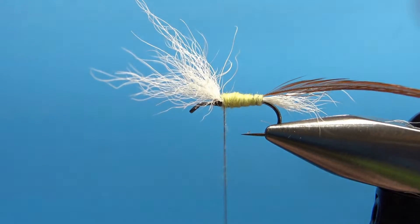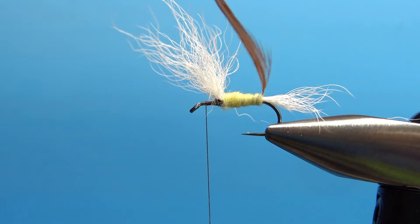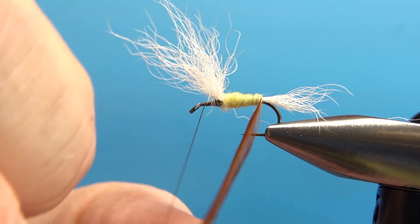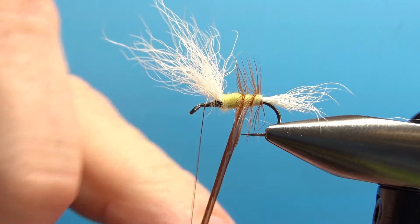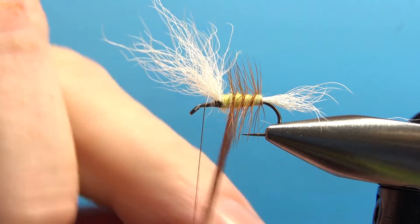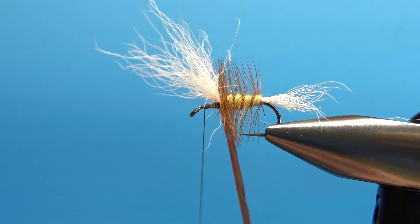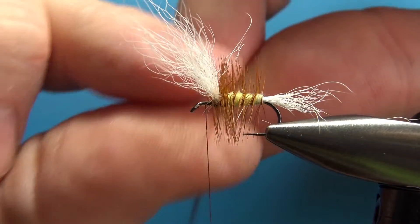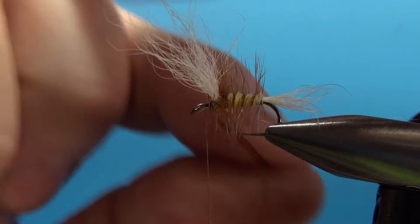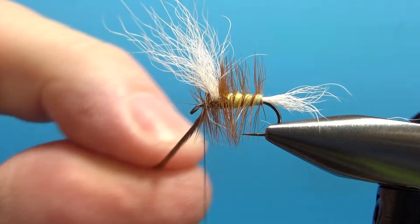Before we start wrapping the hackle, let's get our thread up to the very front where we're going to finish the fly. Now wrap this brown dry fly hackle — the first four wraps are going to be fairly well spaced, just palmered up. See how we're palmering this up? Before we get to the wing, we'll put about three or four wraps on top of each other right behind the wing, and we'll do the same thing in front of it. So it's sparsely hackled from the back up to the front, and then pretty thickly hackled up here. Pull your wings forward and put several wraps almost right on top of each other — probably four or five up front.